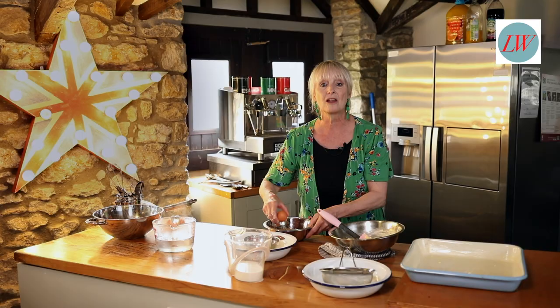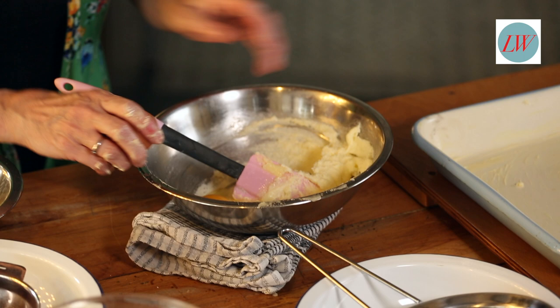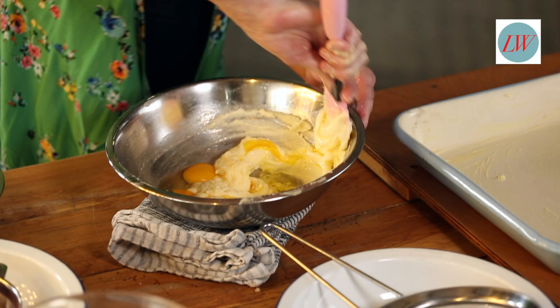Next thing you want to add are your eggs, and you can just add those one at a time — in they go. I'm probably using medium sized eggs but honestly it doesn't matter if they're large. And then just beat them in.